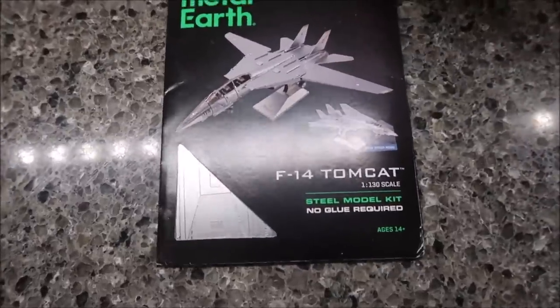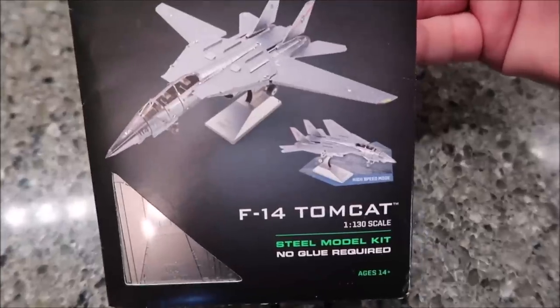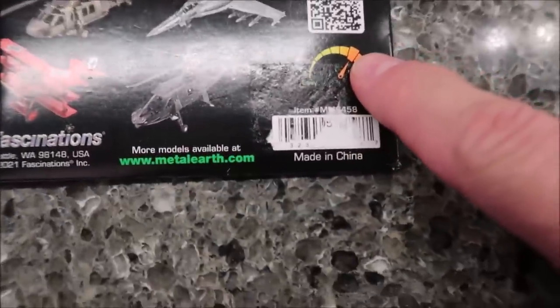Today I'm going to work on this Metal Earth sent to me by Becky in Oklahoma — thank you very much. This one is the F14 Tomcat. Looks pretty cool. It is a difficulty of medium hard.